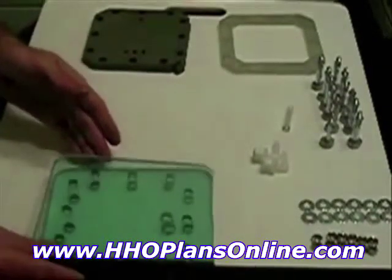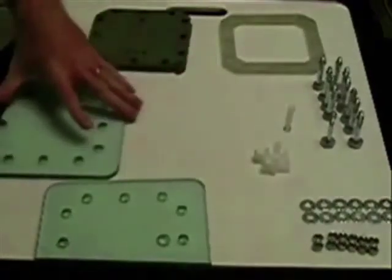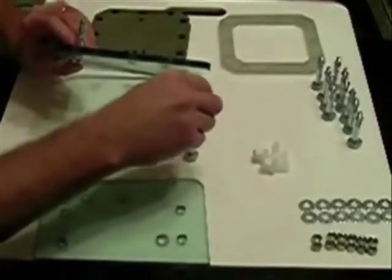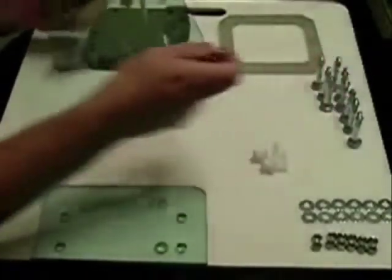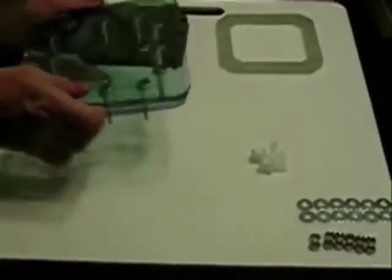Let's get started. First we take the bottom plate and our bolts, stick the bolts through the holes like so. I could probably turn it over a little faster this way. Stick them in all the holes all the way around and tilt — this is just to make it easier to flip it over.